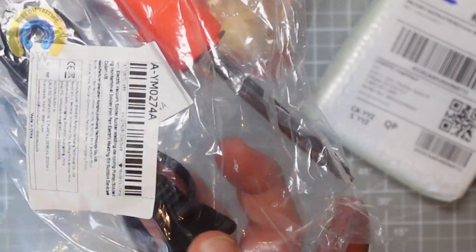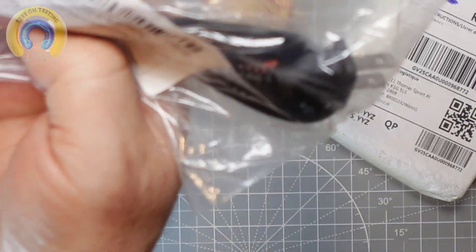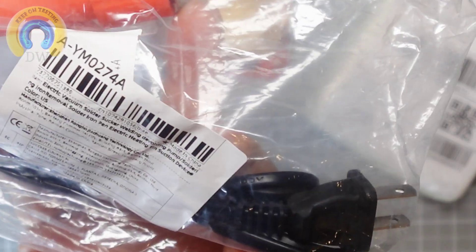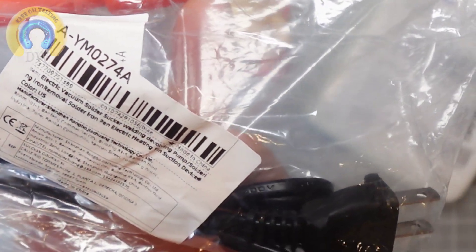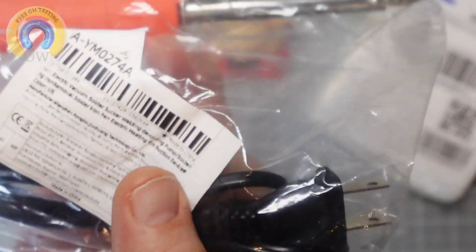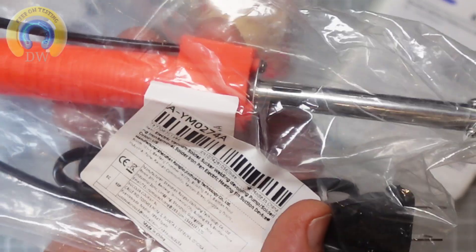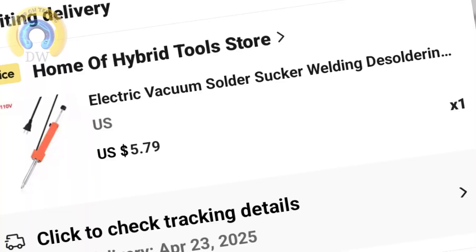Ooh la la! This, my friends, is none other than an electric vacuum solder sucker — a welding desoldering pump. Oh yeah, that's right. I picked this up for the cheap — five bucks or so US for a desoldering pump. I couldn't resist.